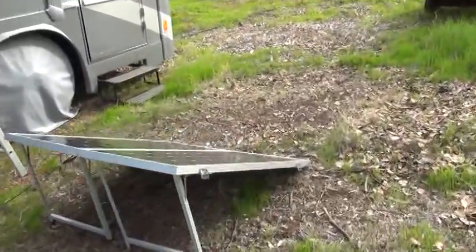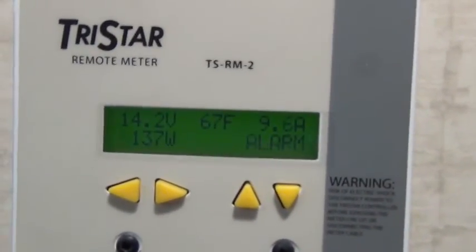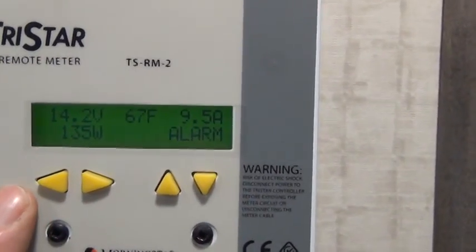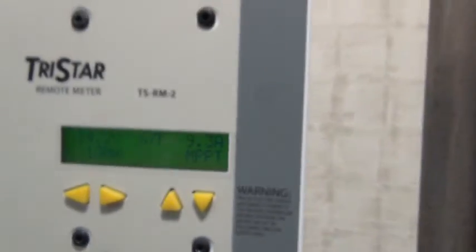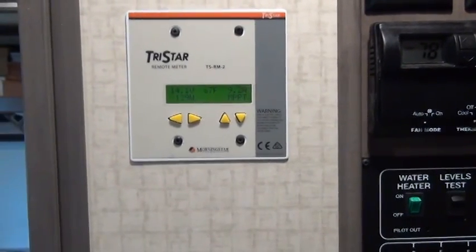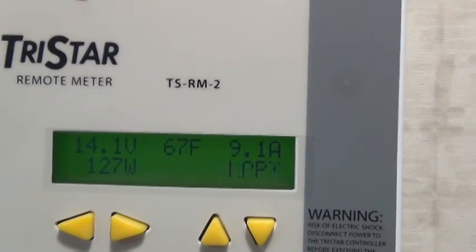Inside is where my remote panels are. This one is for the solar panels on the roof, and you can see it's bringing in 135 watts and 9.5 amps right now. It's late in the day, and my 900 watts of solar panels is only bringing in 132 watts. The reason for that is not only is the sun low on the horizon, but it's also behind some trees right now. When it gets above the trees, that will go up to maybe 200 or 300 watts.